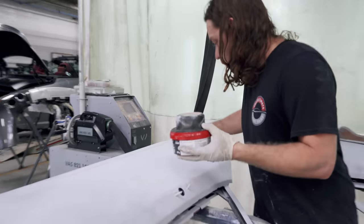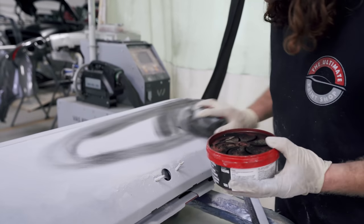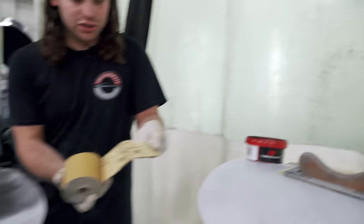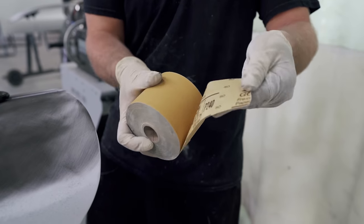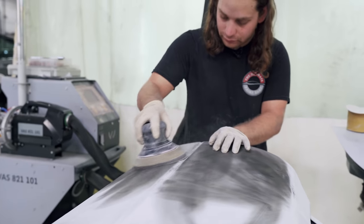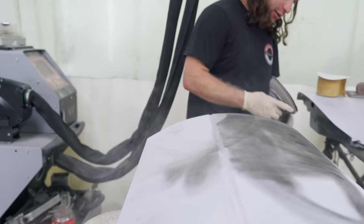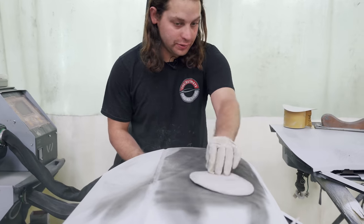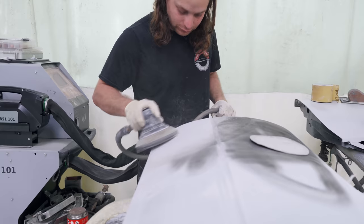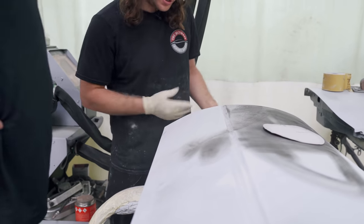Then I'll put another guide coat — and this is for the scratches now, the block scratches — and then we're just going to hit it with the DA to help cut the scratches, the 240 scratches. We're going to hit it with 400 and then 600. That was 400; now finish it off with 600. And then that's it.